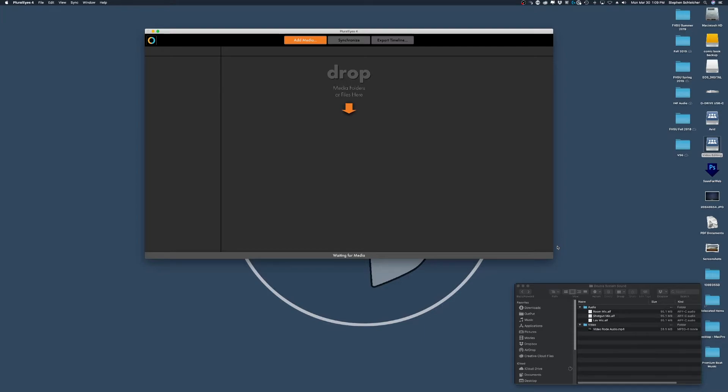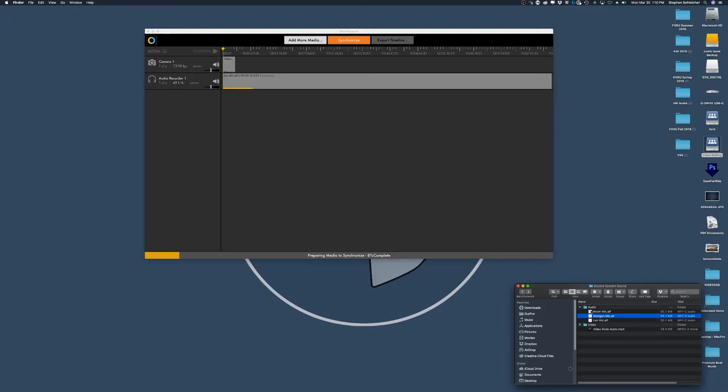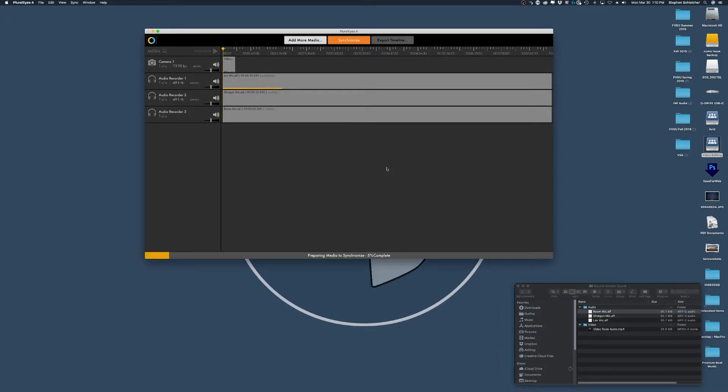I wanted to show you Red Giant Pluralize 4, just so you understand how it works. It couldn't be easier to use. The first thing I'm going to do is take my video and audio and drop them in, then bring in the lav mic, the shotgun mic, and the room mic. Once these are all brought in — and this may have exported the entire 7–10 minute audio, but it'll still work — depending on how long your clip is, it may take a while for Pluralize to import and display the waveform and video information.